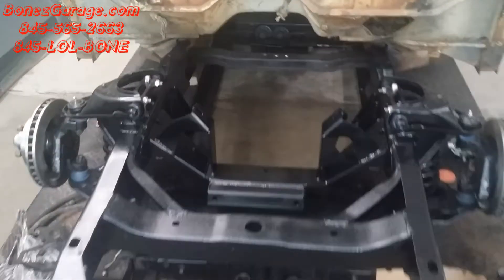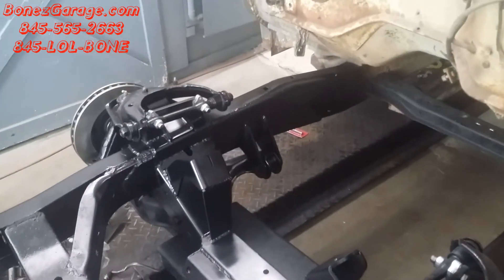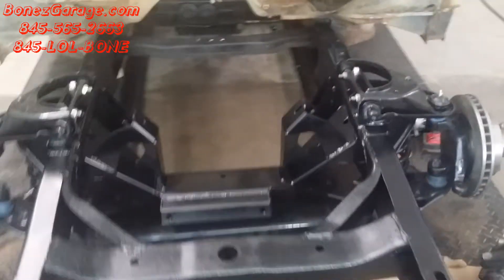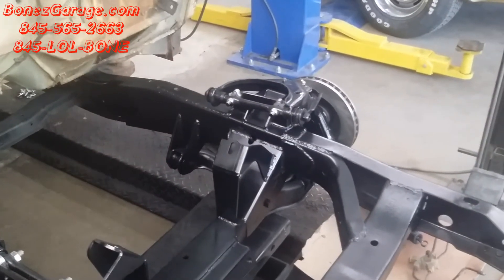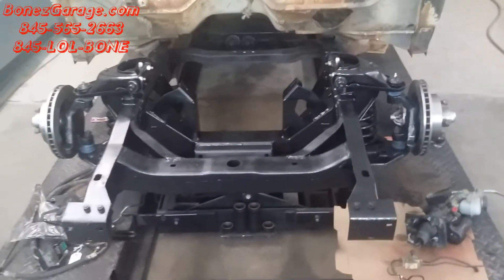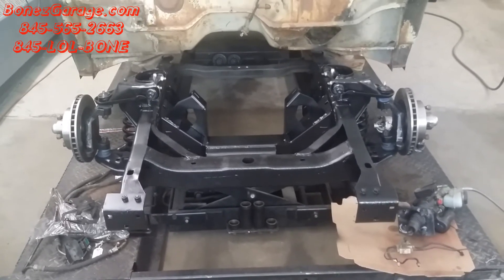Everything that we put in is now painted. So we are ready to pop the motor back in, test fit, make sure everything fits, make sure that the front clip fits in with the motor and everything looks good, get the transmission back in there, and then we're going to go to the back and start doing an axle flip back there and seeing how that goes.